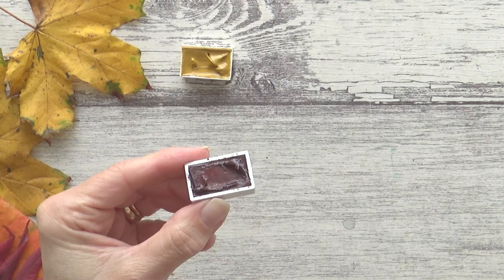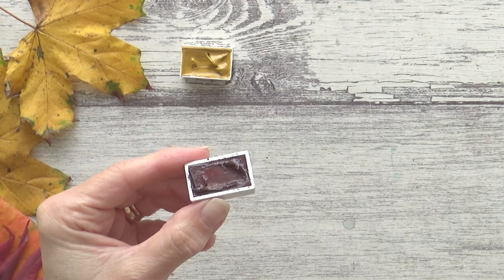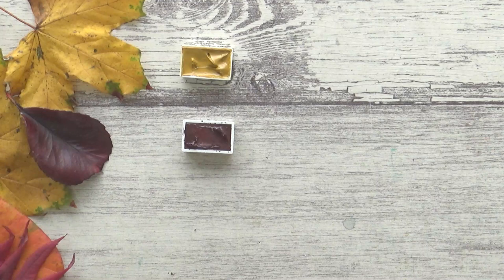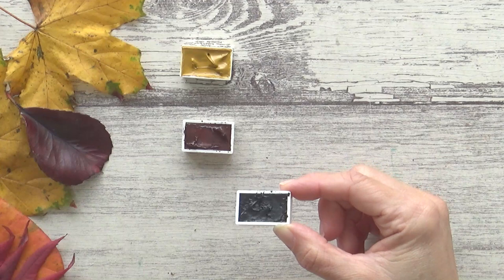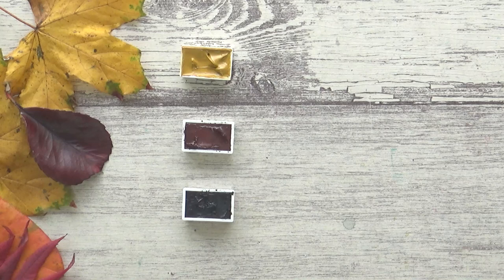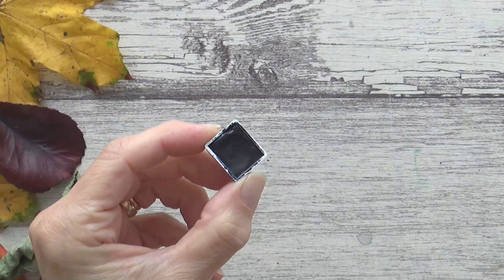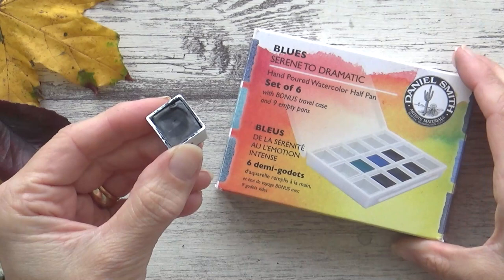This next color is called Hematite Violet Shade and was actually recommended by a viewer — it's new to me, so I'm really excited to swatch it out. It also matches up nicely to this deep dark red colored leaf. The final Roman Schmal color is another new one called Vivianite, or Blue Ochre. One last watercolor I want to include is Sodalite Genuine by Daniel Smith, which was one of the colors from the small blues palette I had, and I'm glad to give it a new home as part of this palette.